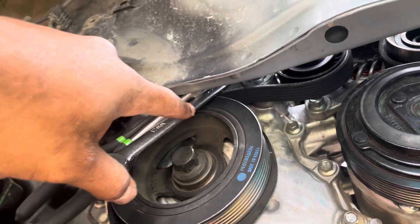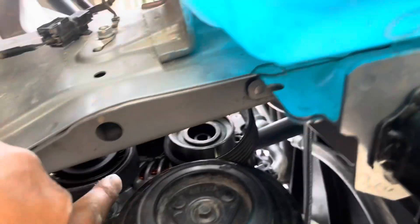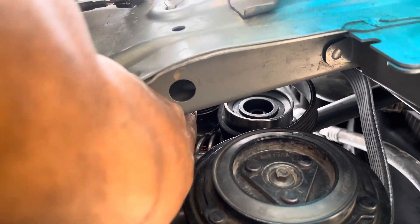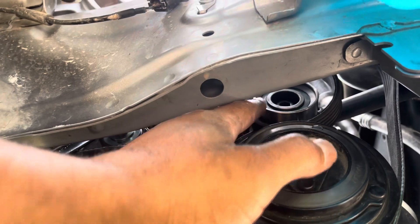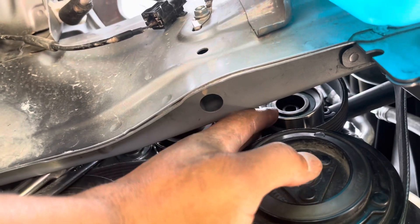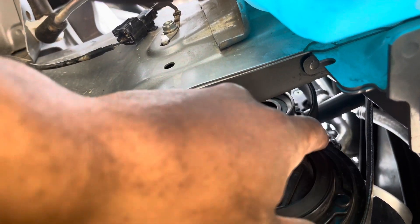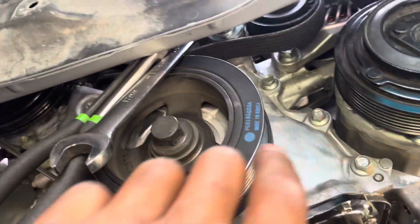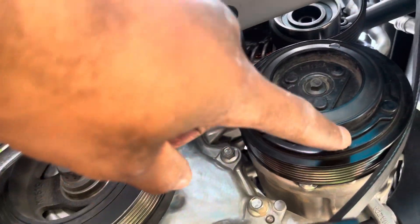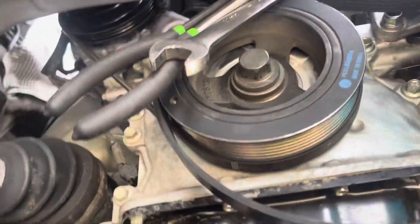The belt is situated. It goes from the crank, underneath your belt tensioner — the back side is against the belt tensioner. Then it wraps up around the alternator, back down, and underneath your idler pulley, which is like a belt tensioner but stationary. The back side of your belt rests on there. Then it goes up and around the supercharger, back around your AC compressor. As you can see, it goes up to the supercharger up top and then wraps back around here.